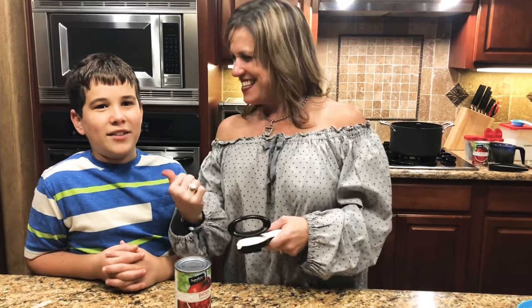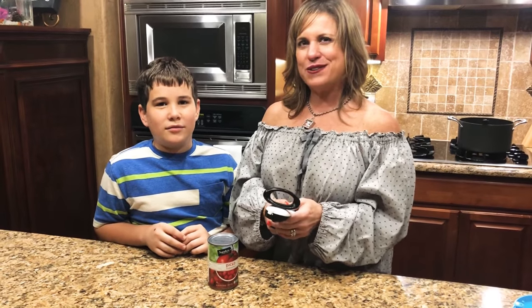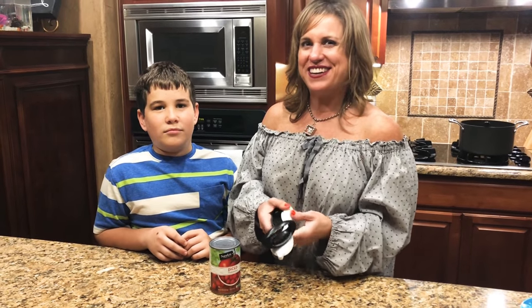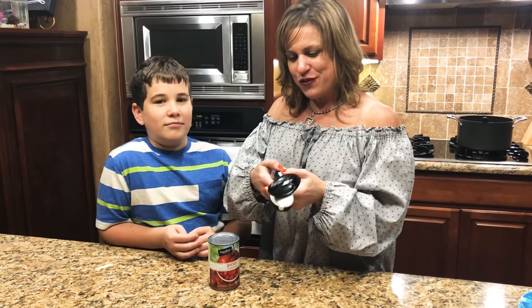Hey y'all, it's Sheri and Jonah, and we just wanted to show you how to use our Tupperware can opener. It's a little bit different than a conventional can opener, so there's a little bit of a learning curve when you get it. And no, it's not broken because it's curved — you can see it has two different colors.